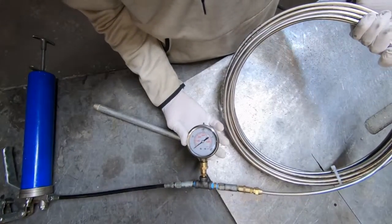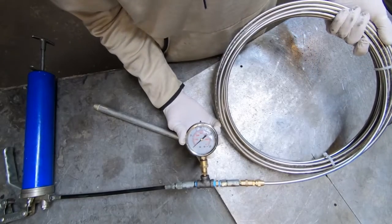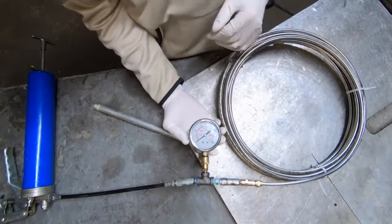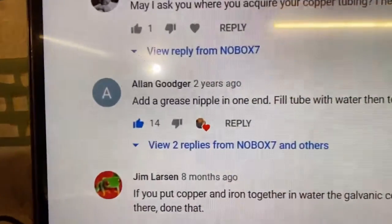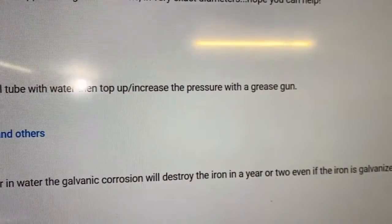Basically what we're doing here today is we're going to try out an idea that a commenter left in one of my videos pertaining to bending stainless steel tubing coils. It's something that when you got to do a lot of them, using sand and salt and all that stuff is just not an option. The idea worked out great — Alan, you rock brother. Definitely glad I tried this.